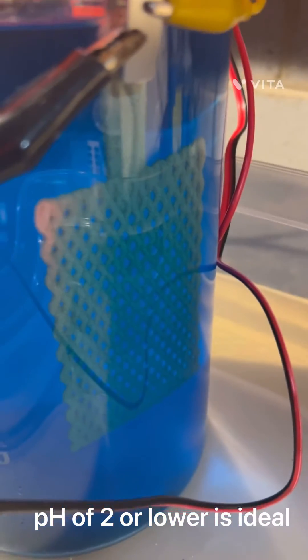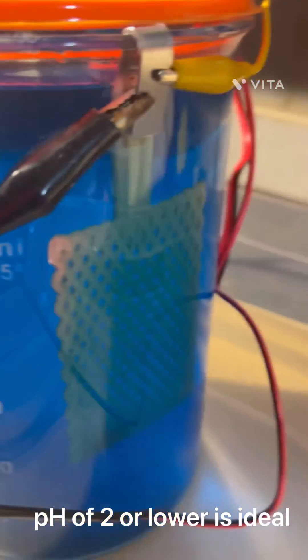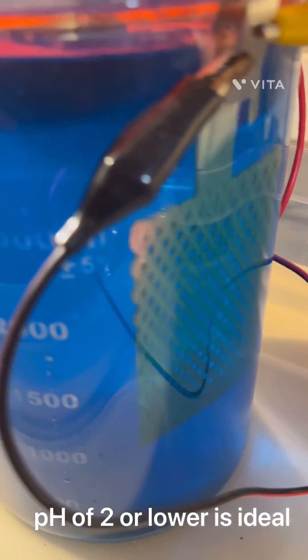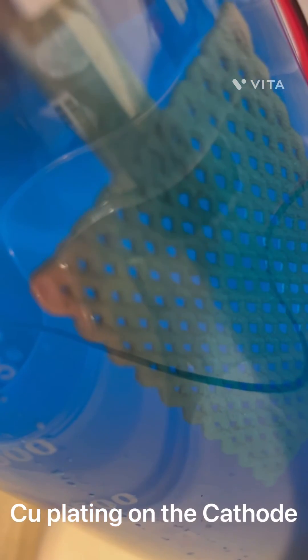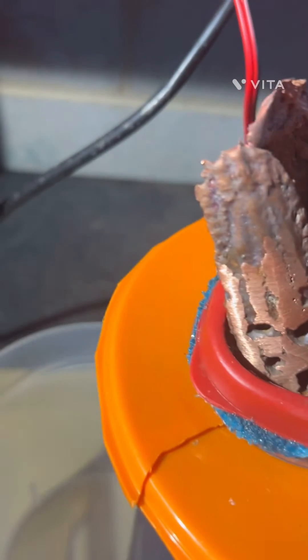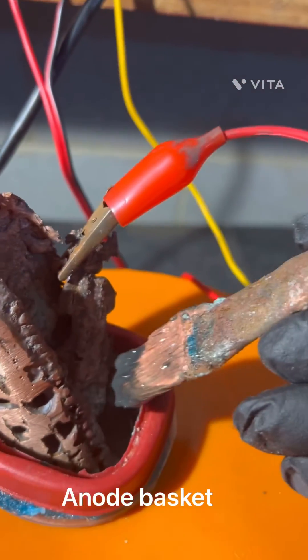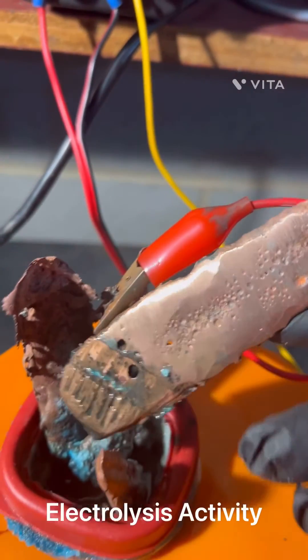Check that out — we've got some really good growth going on there. The holes are starting to fill in and it's plating really nicely. The copper is looking really clean. Let me just go over this again — I put in a couple of rows of activity there.